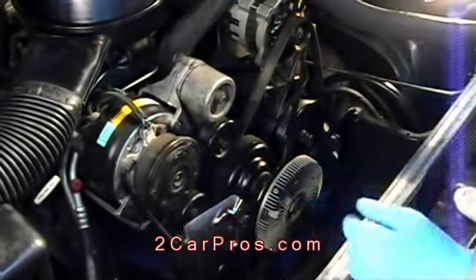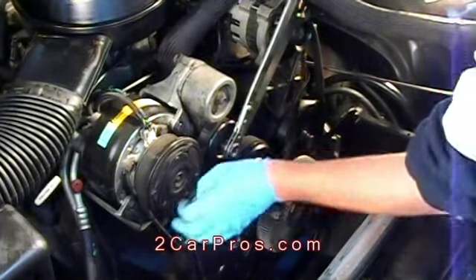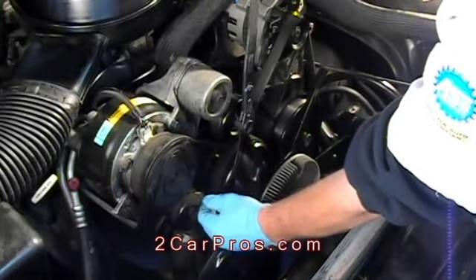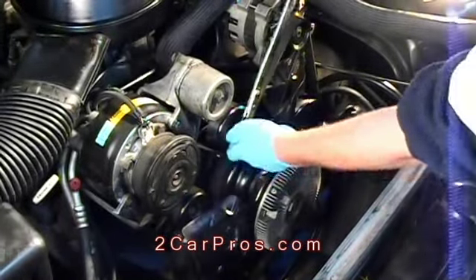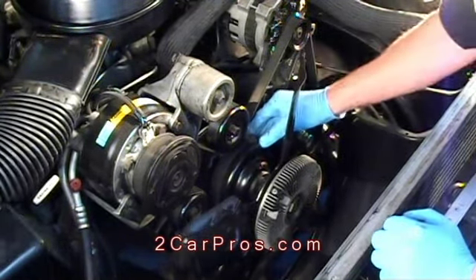When reinstalling the drive belt, make sure all of the grooves in the pulleys line up with the drive belt. Once the belt has been installed, double-check to make sure it has been routed properly.